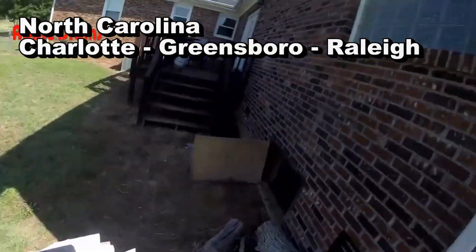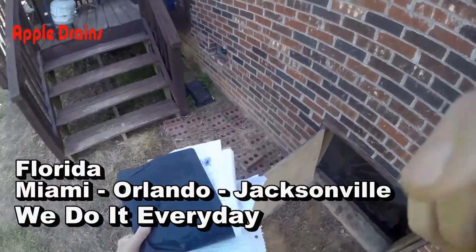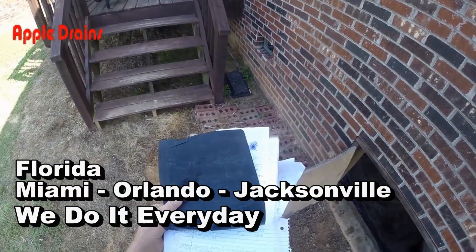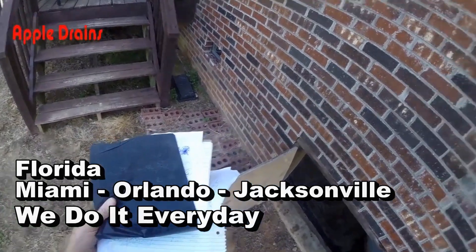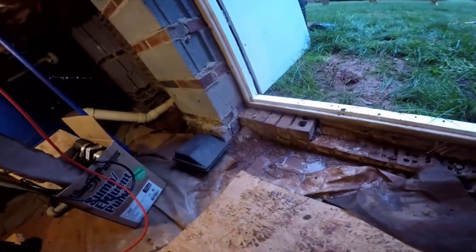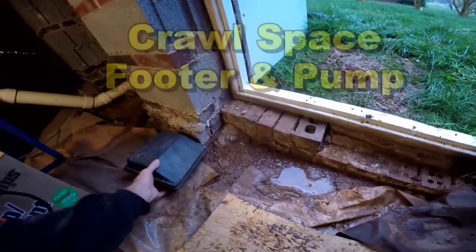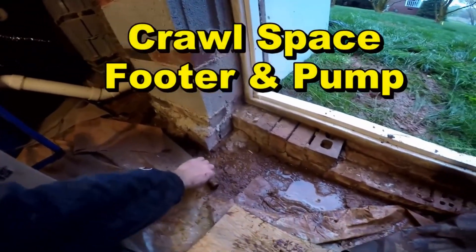This job is in a little town called Stanley, North Carolina. The crawlspace had been leaking since it was built — since day one — and they couldn't find anyone to solve the problem. It's been raining this morning, and you can see just within a few hours water starts to run down along the footers.